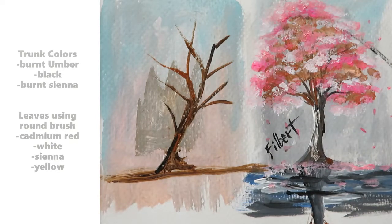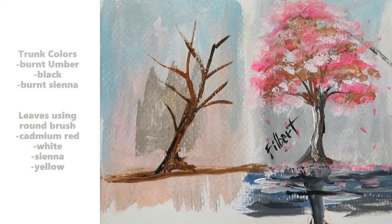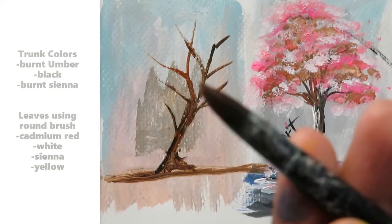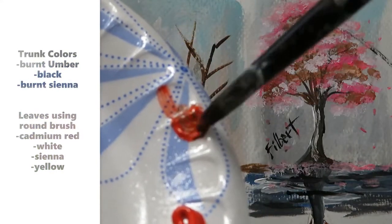The trees are going that way — I'm adding a little bit of marsh black, just keep adding my branches. For the leaves, I want a red tree, so I'll use cadmium red. Instead of the filbert that we used for the first one, I'll be using a round brush for our second tree. I'm mixing sienna and red for the darker leaves.